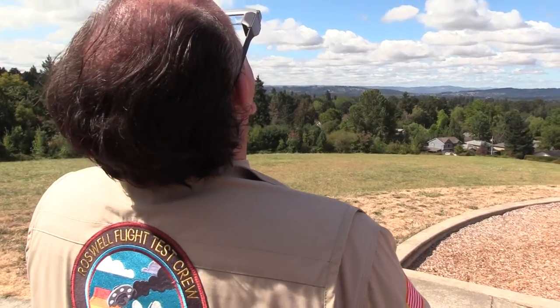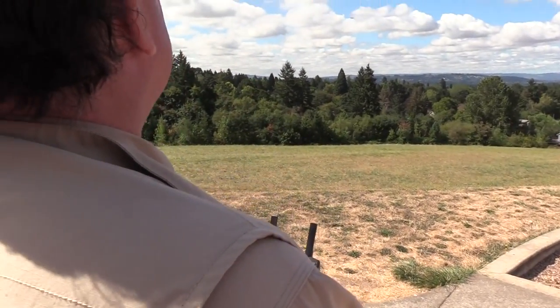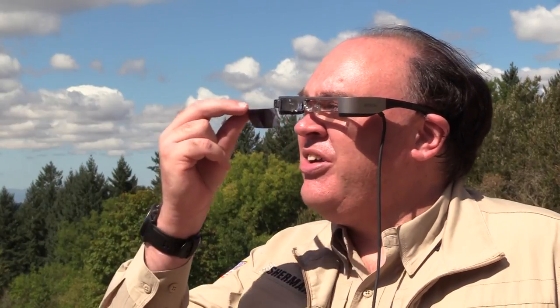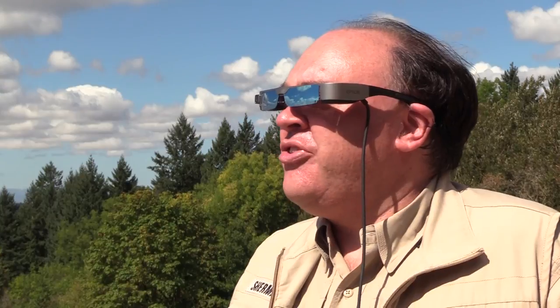One thing I'm finding now that we're out here using these in the field is that the shades aren't just for comfort. When I look up into the sky, the image inside the glasses disappears almost completely — it's totally blown out even on maximum brightness. But when you attach the shades, that reestablishes the balance between the view inside the glasses and what you're seeing outside. So they really are important even if you don't need them for comfort.